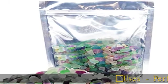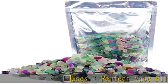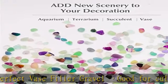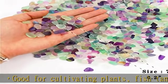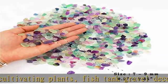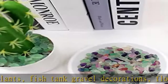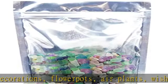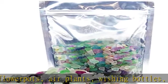Rainbow uses: perfect vase filler gravel, good for cultivating plants, fish tank gravel decorations, flower pots, air plants, wishing bottles, glass fairy bottles, house plants, garden fountain, reduce electromagnetic radiation, meditation, DIY crafts, and more.